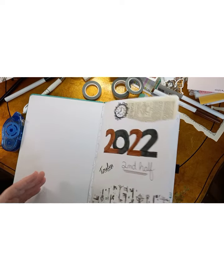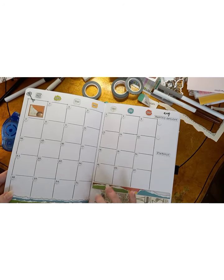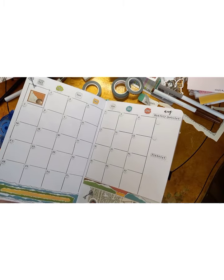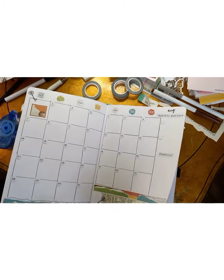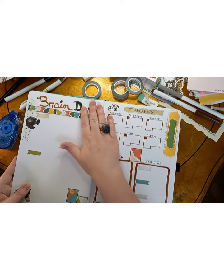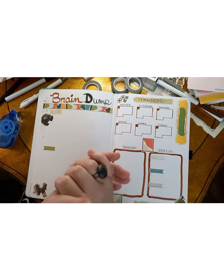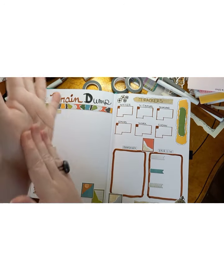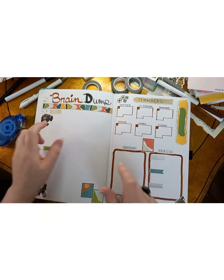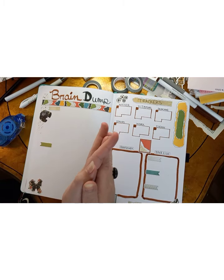If you guys bullet journal and have any ideas for different pages I can add in here, let me know. I know there are other beginning journal pages for the whole book but I just wanted to try it out and start at the beginning of where I am now. If you enjoyed this video please let me know down in the comments below. You can follow me on Instagram at Amber's Journey. I'm going to link the shops down below that I used for my kits, and I hope you guys have a wonderful day — bye!